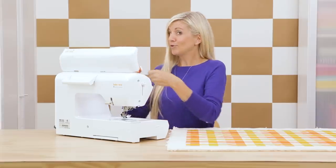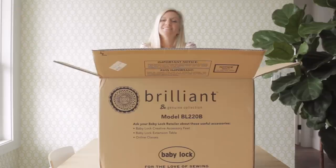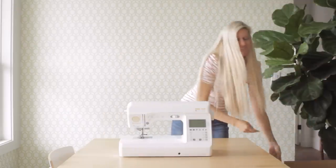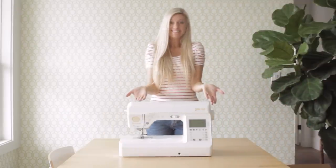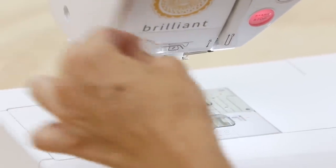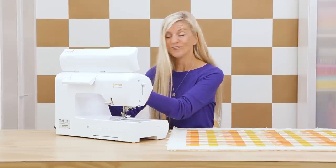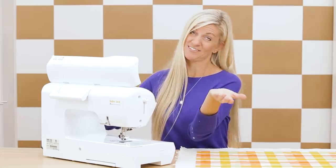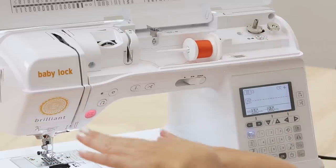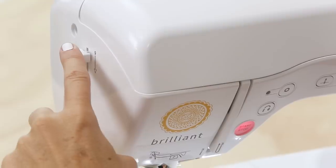I have a new sewing machine here, which is so fun — opening the box, looking at all the new bells and whistles. This one is part of the Genuine Series by Baby Lock, which is such a cute concept. It's all about how you feel when you sew: do you feel joy, zeal, or brilliant — which is my machine here.